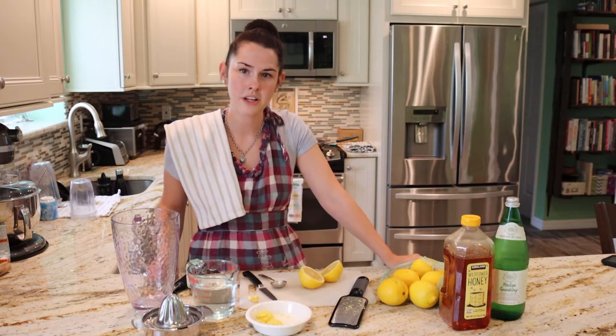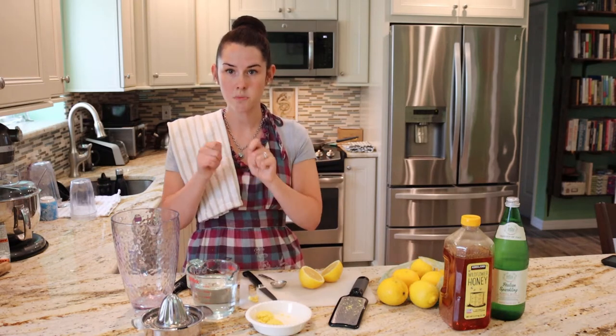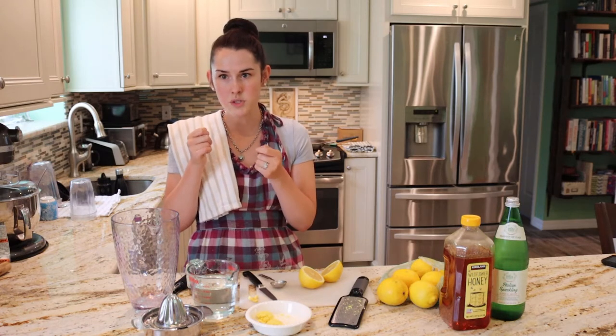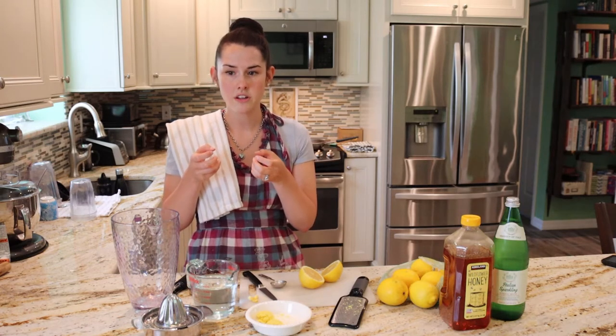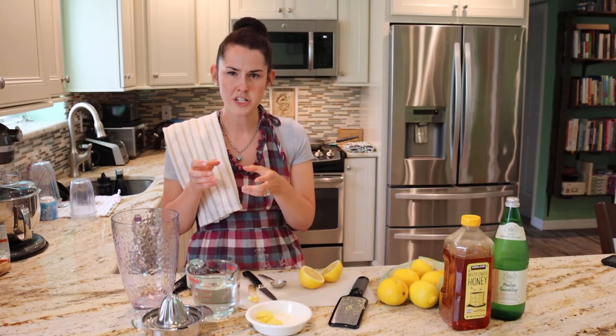When you go to the grocery store to get your ginger, you should check to see if it's nice fresh ginger. Break a piece of it and make sure it's nice and bright yellow, and even smell it. If you smell the ginger, then you know it's nice and fresh.